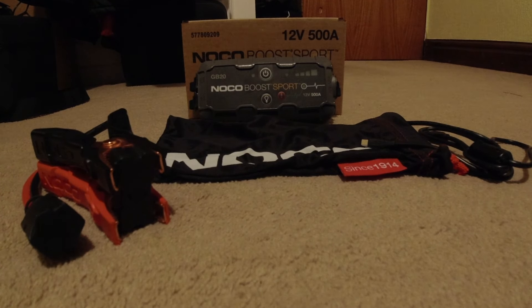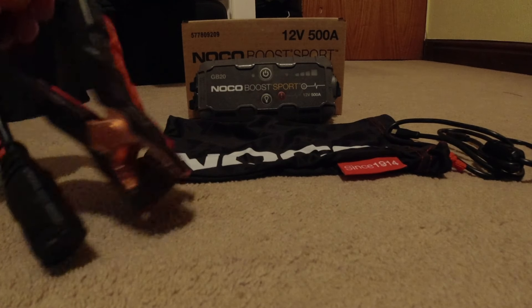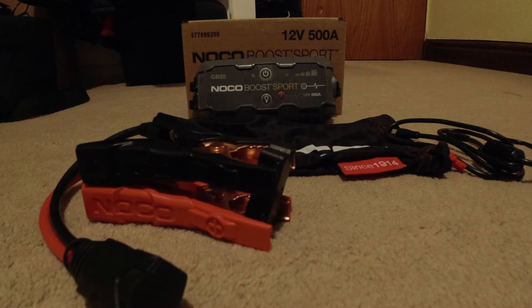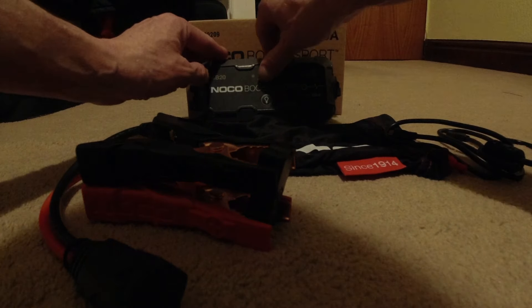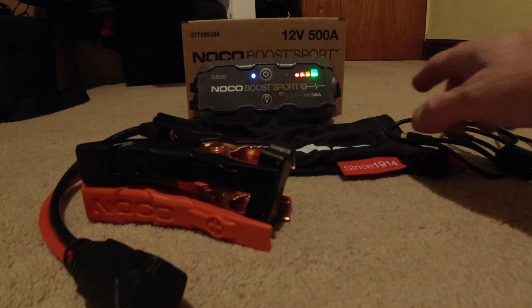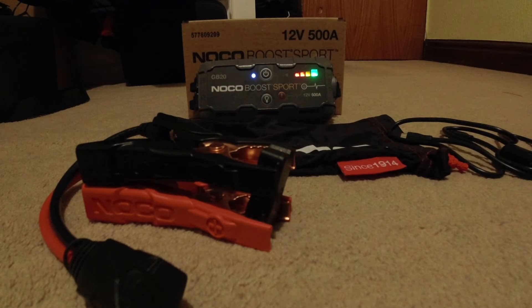I'll quickly run through what came in the box — I don't do unboxings, but it came with a charging cable, it came with the leads, positive and negative, and it came with a bag to store it in, and the pack itself. It's fully charged. I've had it on charge for about three hours because when I opened the box it was on bar number one. It's now fully charged.